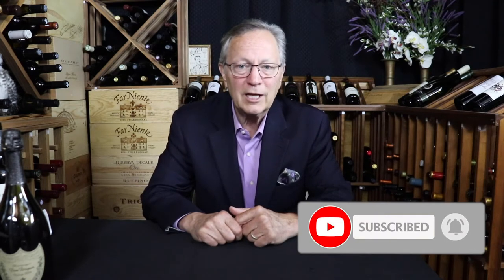Keep in mind, if at any time you like what you hear, click like, subscribe, and hit the little bell so you'll be notified when there's a new post. Also take a moment to share this with your friends — I'm sure they would appreciate it.